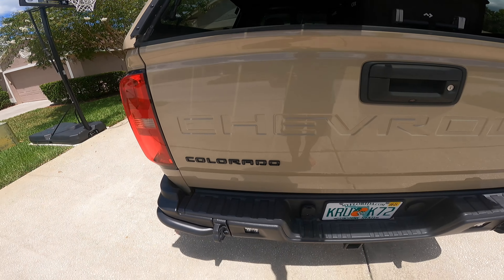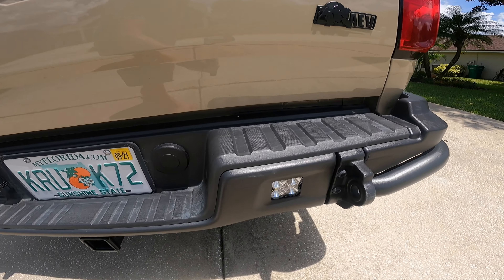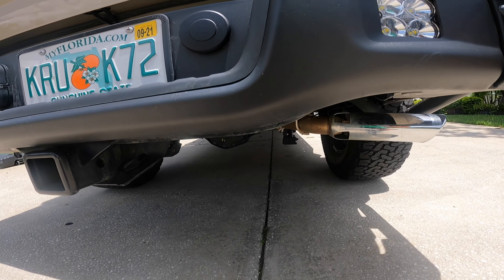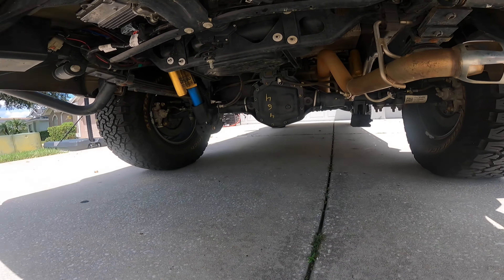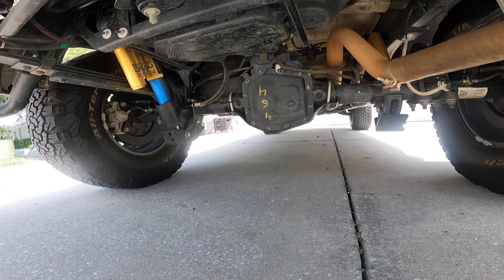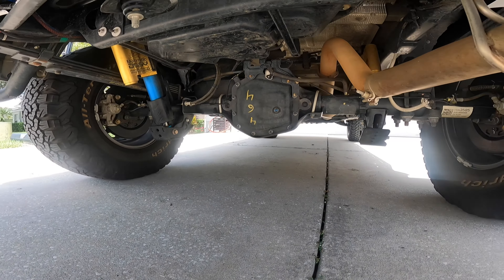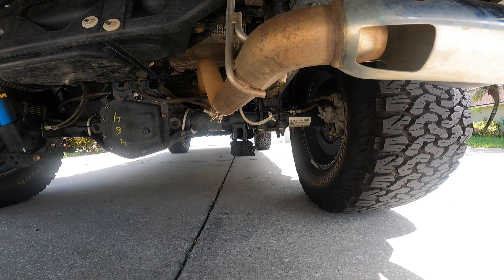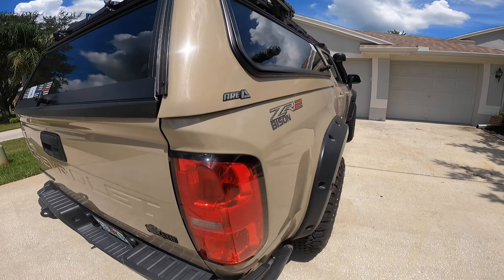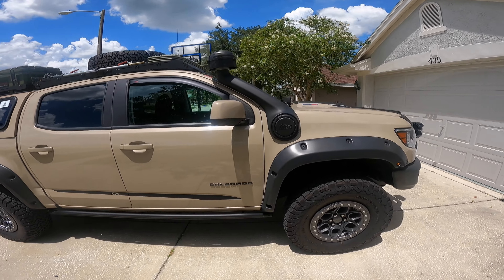Closing up the back and coming down to the rear bumper, I have installed rear reverse lights using AEV brackets and Baja Designs lights. Underneath the vehicle, nothing is outside of stock other than a shock skid plate to protect those shocks. Everything else under the vehicle is stock. That's pretty much it — the walk-around of the AEV Bison 2021 Duramax diesel.